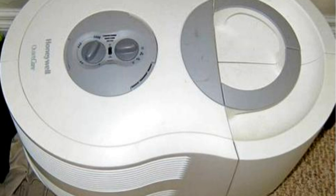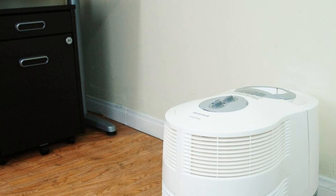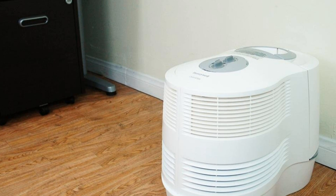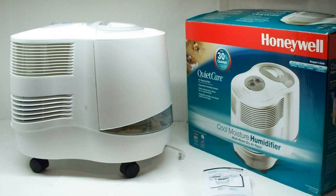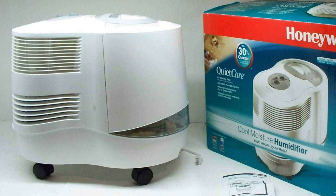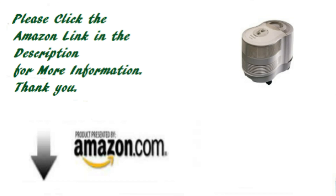Overall, this Honeywell humidifier is the best ever from my experience. It increases humidity quickly. If you have a house or a big apartment, this is the best choice. For more information and a great deal, please click the link below to Amazon. Thank you.